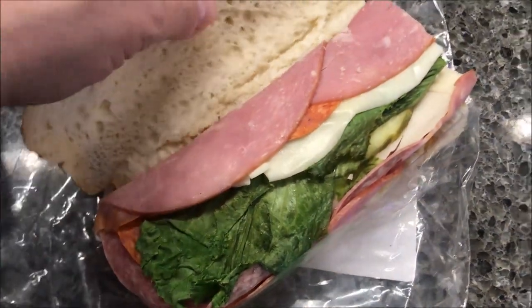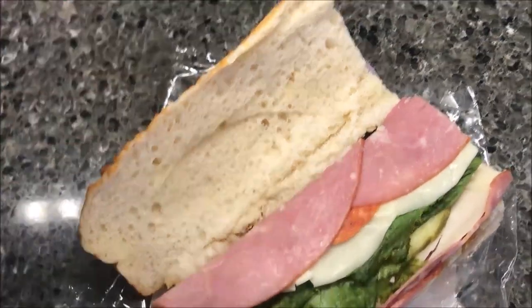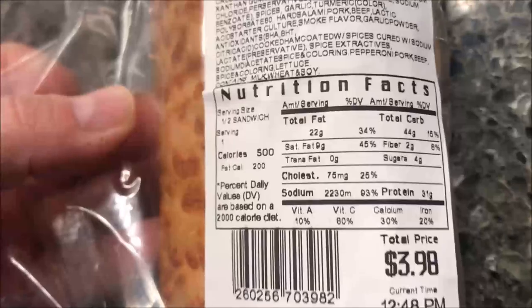The lettuce looks a little sad, but whatever. There's no heating it up — I could, but I'm not going to. I'll probably put some of that salsa on here and then do that at the table. I'll be right back.